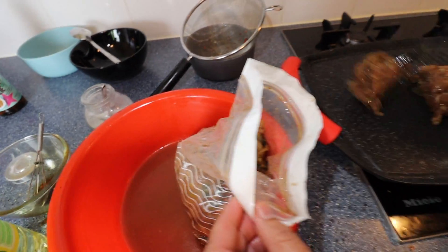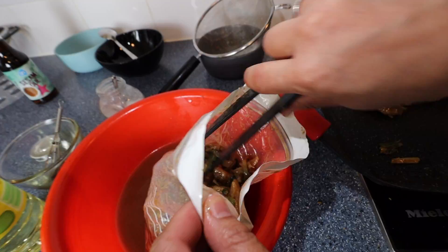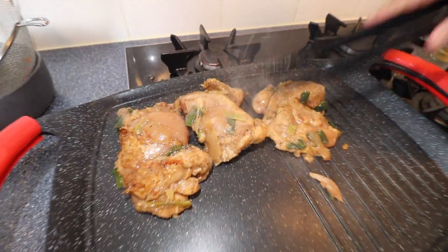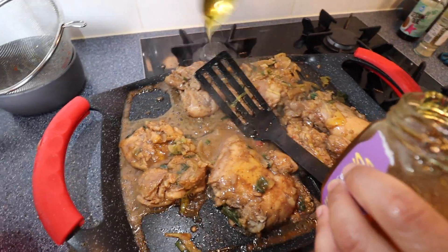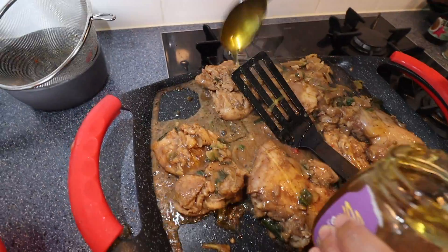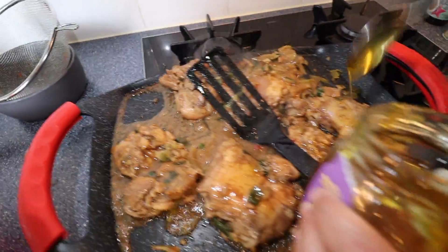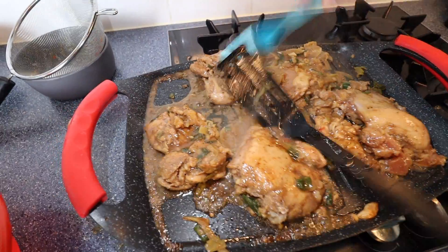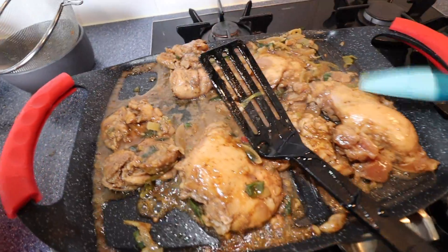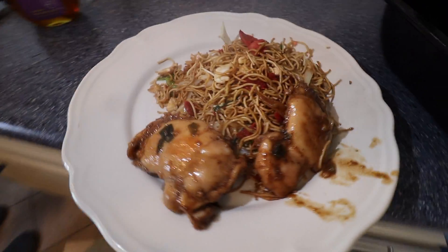We gaan nu alles grillen op een grillplaat, mensen. Heerlijk man — ook honing erin brengen voor een overheerlijke smaak. Belangrijk. En dat gaan we dadelijk heerlijk eten. Dit is een bonus voor jullie — kipperdij hoisin, heerlijk met honing. Krijgen jullie al honger? Eindresultaat dames en heren — check het hier. Even een slow motion voor jullie met muziek.